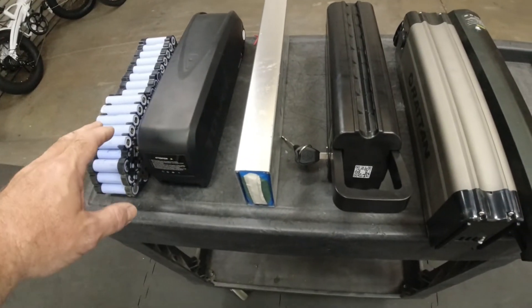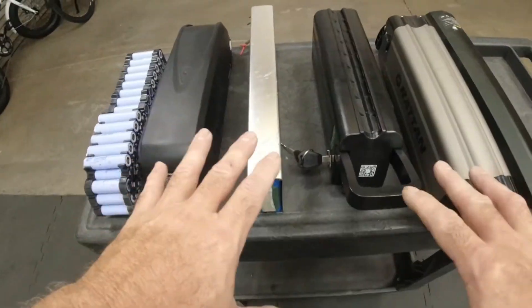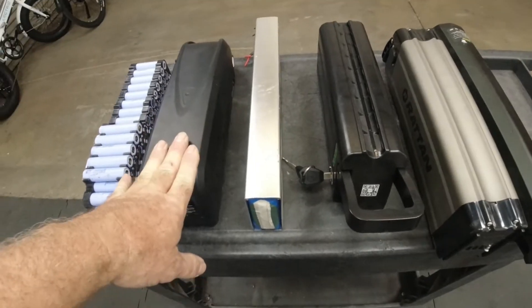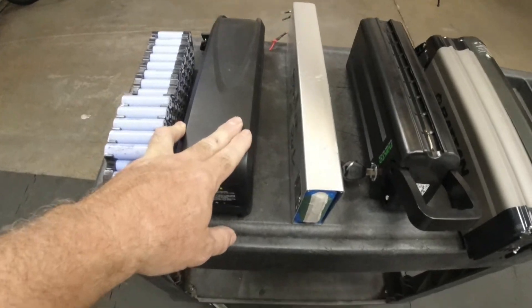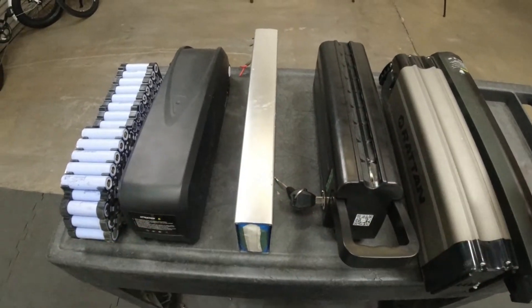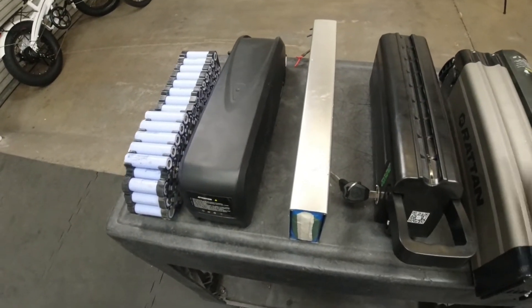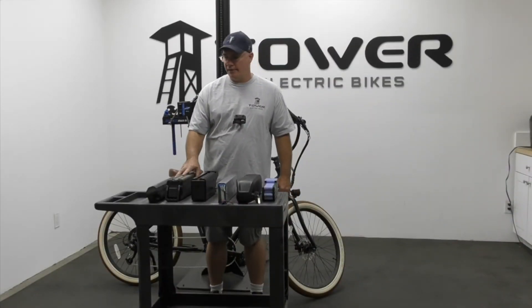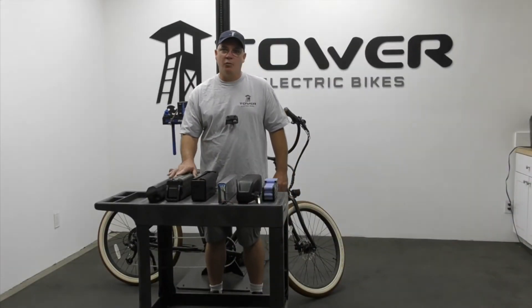The discharge rate ends up translating into power that you can see at the wheel. Looking at these designs, they operate at various voltages — our pack is a 48-volt pack that charges up to 54 volts. I've also got a 36-volt pack and a 52-volt pack here, so it all depends on how the manufacturer designed the system.